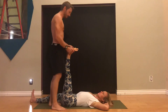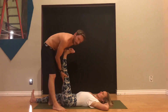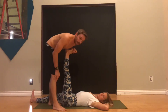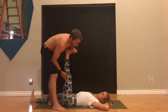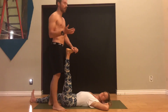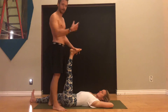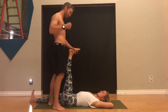In downward facing dog, you're in a position of a lot of neural tension. Generally, that stretch you feel behind your leg is not going to be your hamstrings — it's more likely to be your sciatic nerve. If you have a hot sciatic nerve, sciatica-like symptoms, or radiating symptoms going down your leg, there are things you can do in downward facing dog using these concepts of neural tension to modify the pose, continue your yoga practice, and even get the sciatica better over time.